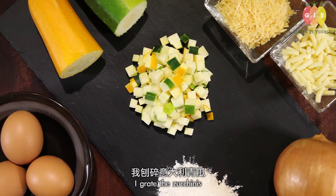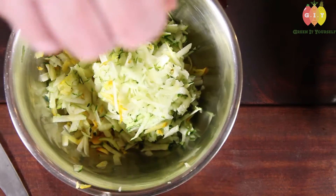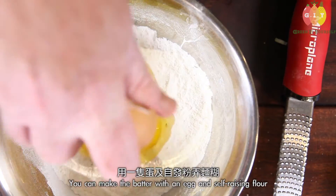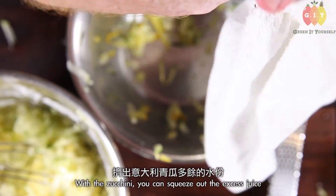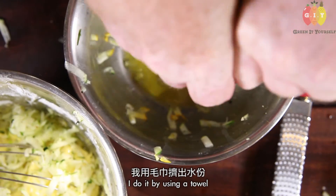The zucchini patties are great — you can use green or yellow zucchinis. Add a little salt and pepper to get some flavor into it. Make the batter with an egg and self-raising flour. You could add oil or some butter if you like. With the zucchini, squeeze out the excess juice — I did it by using a towel.